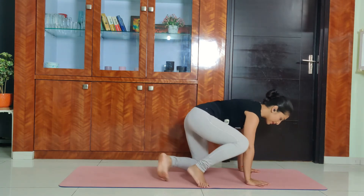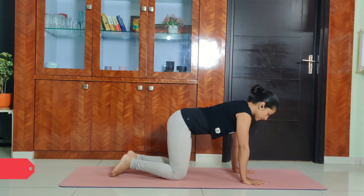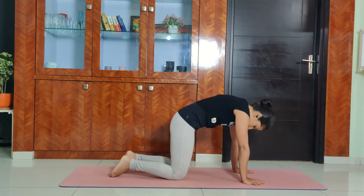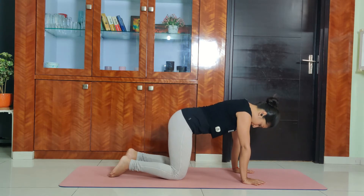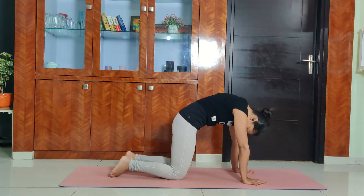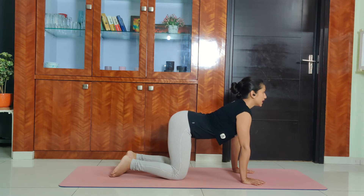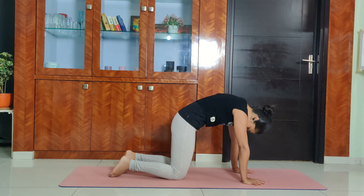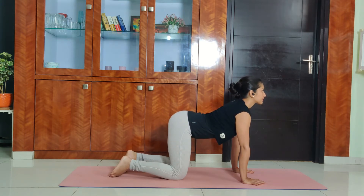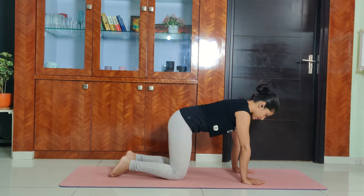Now let's get into all fours position. Thumbs right below the shoulders, knees right below the hips for a cat-cow forward stretch. Inhale, lift the head up, chest up, tailbone out. And exhale, round the back, pull the navel in. Repeat — inhale head up, chest up, tailbone out, exhale round the back. One more time: inhale head up, chest up, tailbone out, and exhale round the back, pull the navel in. Inhale and breathe here. We'll be taking some spine rotation.